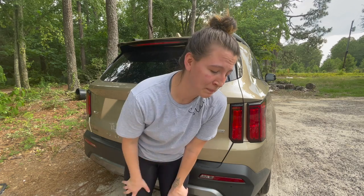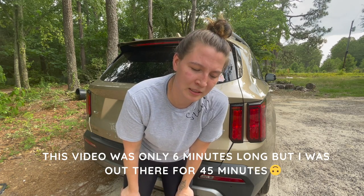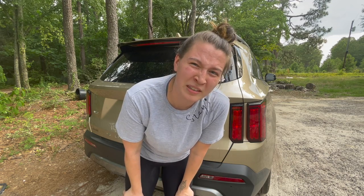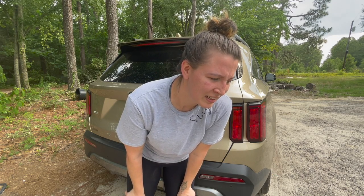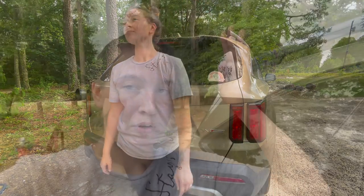So that is how you fit your Wonderfold in the back of your Kia Sorento. Hopefully you can learn from my mistakes — maybe do it off camera. But otherwise, it can fit. After all the trials and tribulations, we have finally made it.